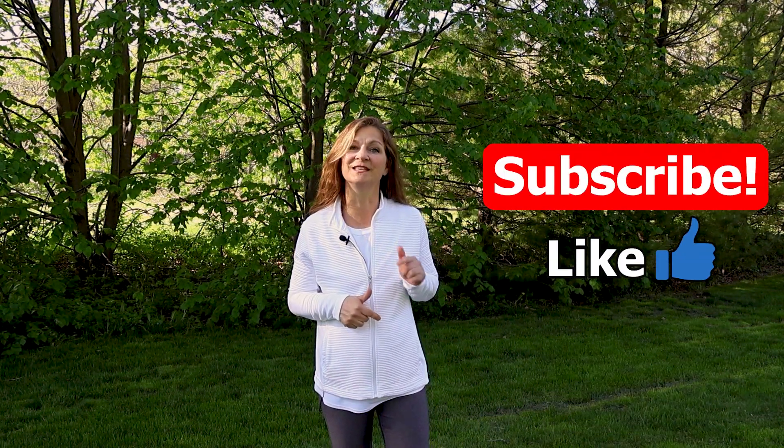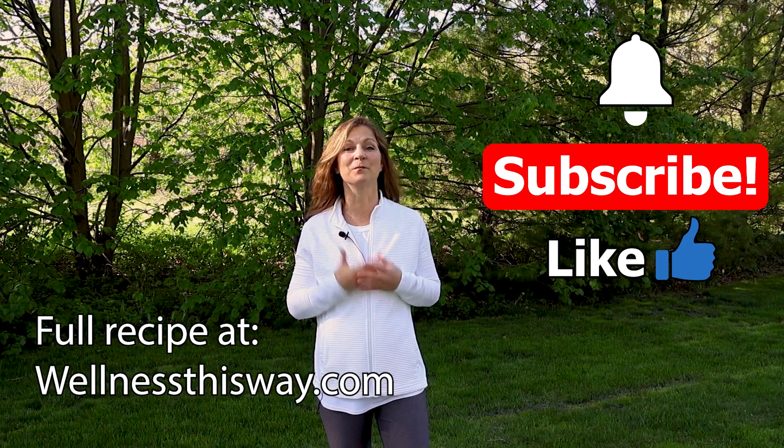A ginger root compress is great for detoxification and pain relief. If you try this compress, please let me know in the comment section below. If you like this video, please hit the like button and subscribe to the channel. If you want more videos like this, hit that bell icon for future notifications — I'll see you next time.